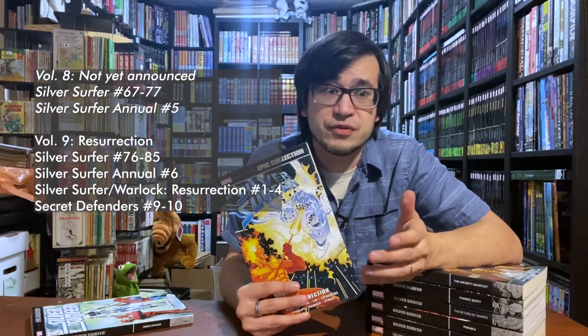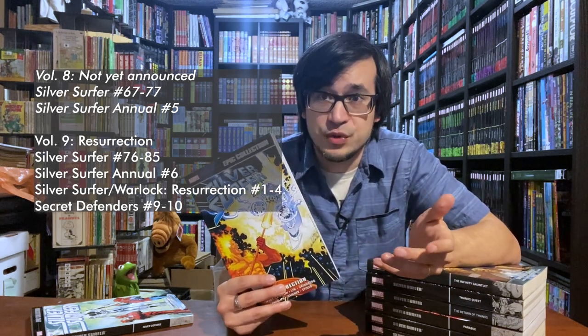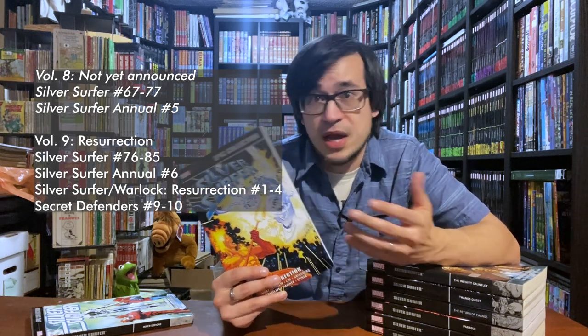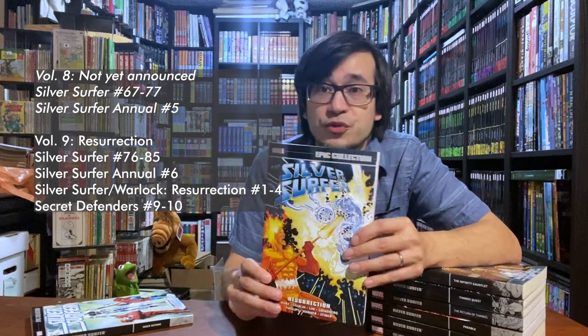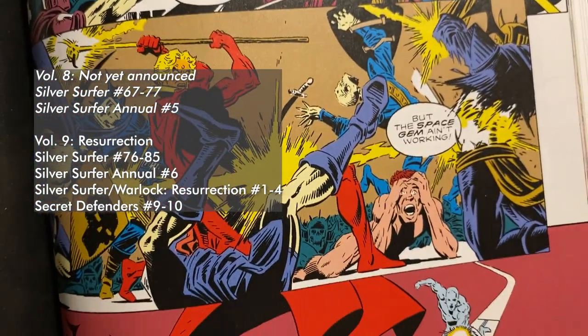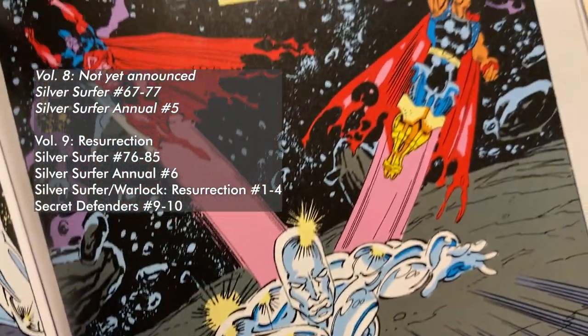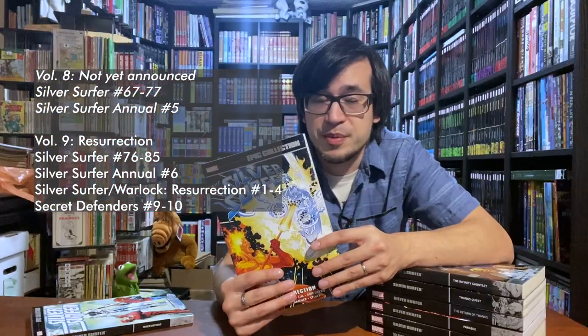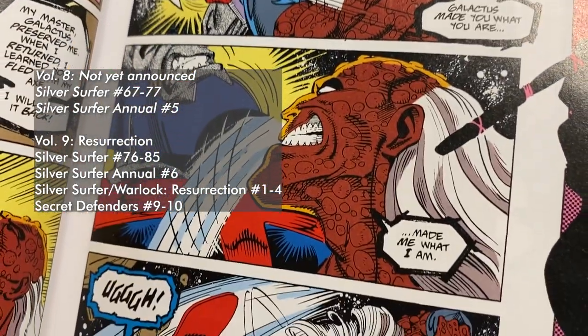After Jim Starlin finishes his Infinity story, he jumps off of Silver Surfer to explore the world of Adam Warlock, and Ron Marz, his protege, takes over. And here's where we have a gap — we don't have Volume 8 yet, which is going to be a big story called the Herald Ordeal. We don't know when it's coming, but we can move on to Volume 9, called Resurrection. Silver Surfer makes a bunch of cosmic friends in this volume, including Jack of Hearts and Beta Ray Bill, as they go through the cosmic universe and try to stop villains like Terrax, Morg, and Tyrant.